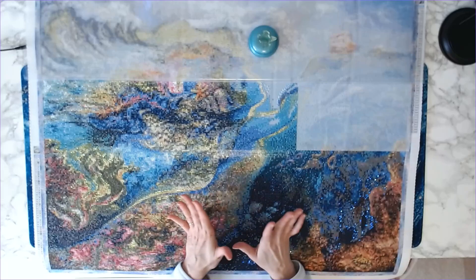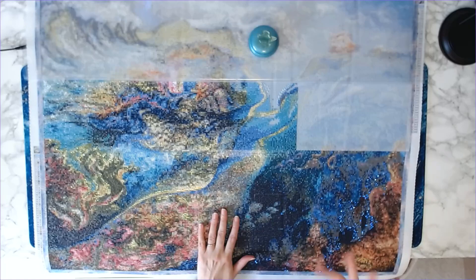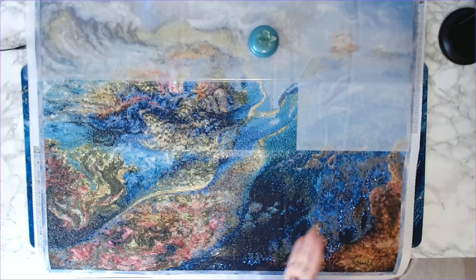Hey everyone, welcome back to Anxiety Art Adventures! I hope everyone is doing well. This is a quick progress report on my Josephine Wall project, as well as announcing the winners from last week's whip and chat. There's going to be a domestic United States winner and also an international winner.